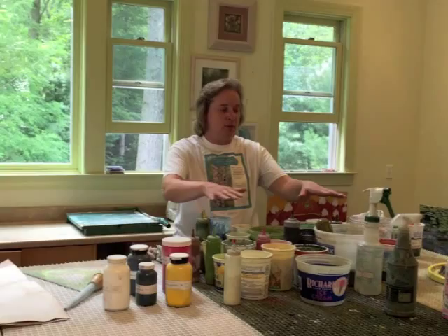If you'd like to learn more about Meg Black Studios, please contact me through my website. Thank you.